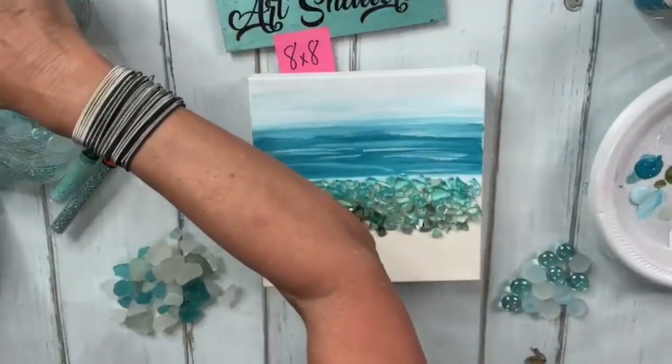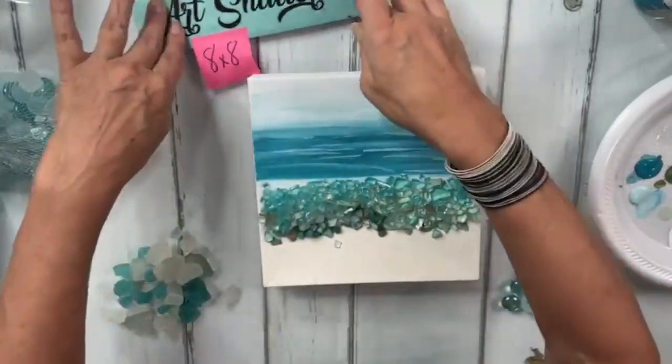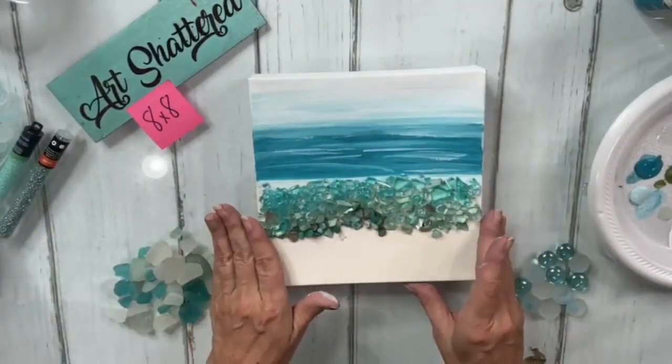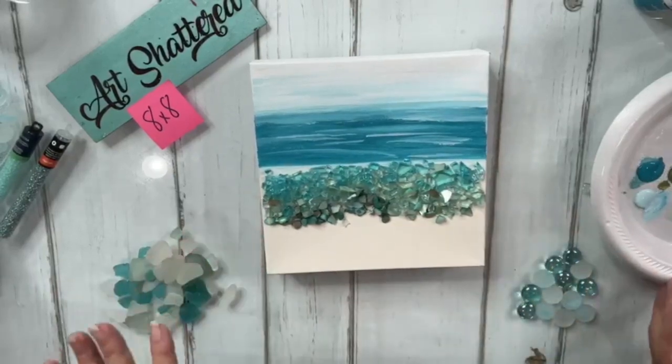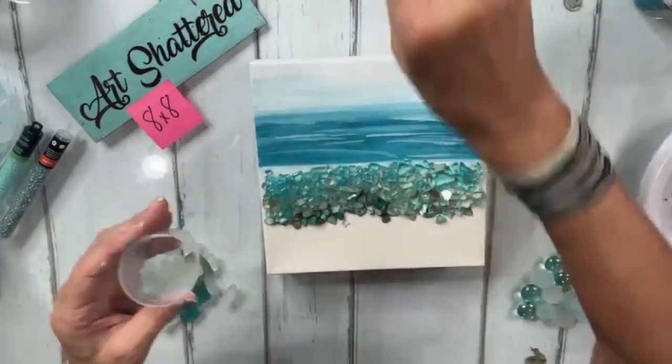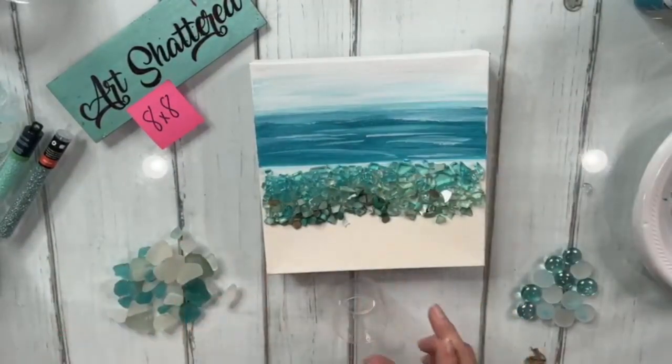Let's get some resin mixed up so we can manipulate this better. I'm going to do three-quarters of an ounce — actually, I'll just do one ounce, mixing a half ounce of resin and a half ounce of hardener. I need to find my gloves.